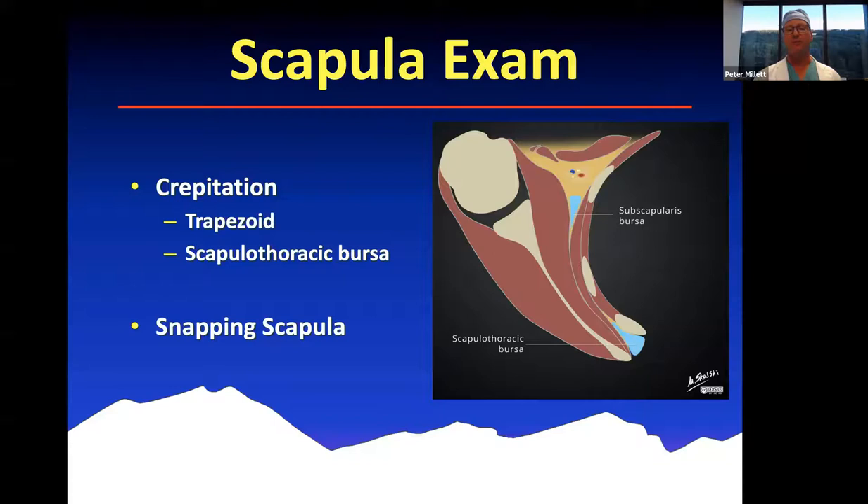We also look for crepitation. There are different bursae that can be affected in the scapula — the scapulothoracic bursa is the most common, and there's also a trapezoid bursa, which is more superior. This can present as snapping scapula syndrome or scapulothoracic bursitis, which oftentimes is misdiagnosed as chronic pain syndrome or myofascial syndrome. If you carefully examine the scapula, you can identify that.